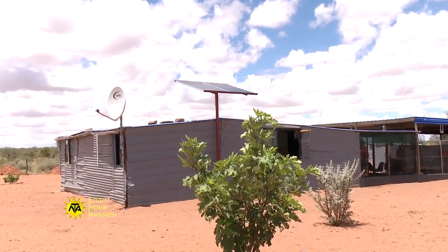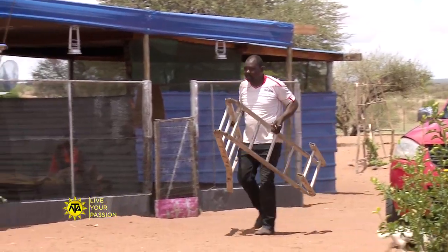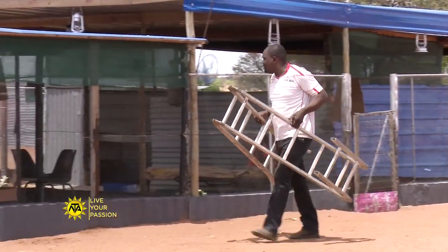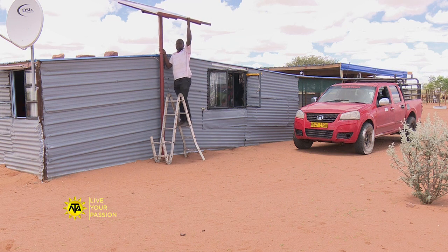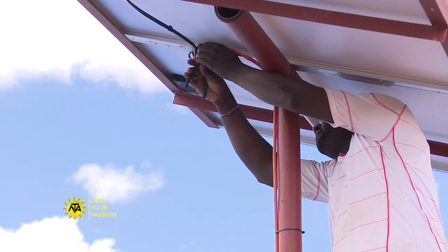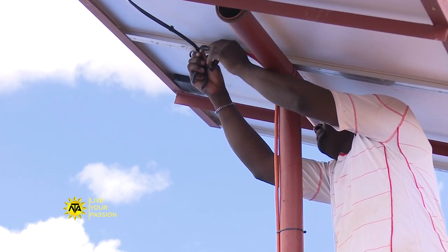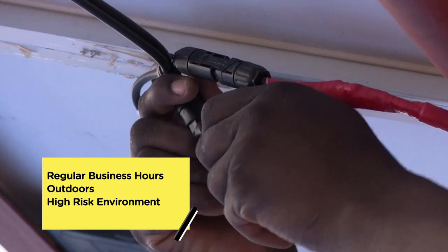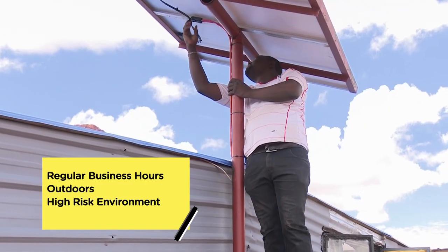Because solar installation technicians are employed in solar power, much of their work occurs outside or even in an attic or crawl space of the place where they are installing solar panels. Traveling is an important part of the job as work is typically done on a client site. Most work is done during regular hours, although some technicians may need to be available for emergencies over weekends.